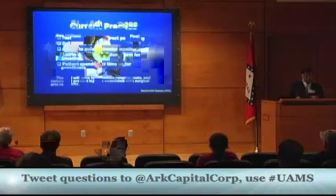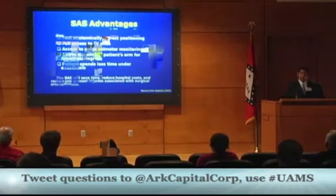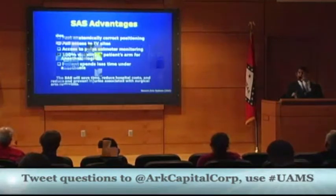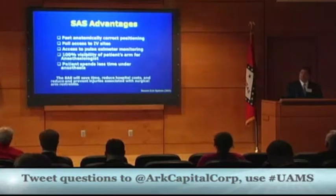The advantage of the Secure Arm System is it's fast and provides anatomically correct positioning. You're going to have full access to IV sites and oximeter monitoring. There's 100% visibility for the anesthesiologist — they're not having to take apart the system to look at the arms and IV sites and then put them back on. They can leave our system on and view all of these things. And the patients are spending less time under anesthesia by using our system.